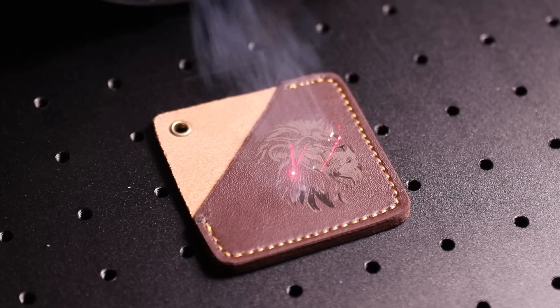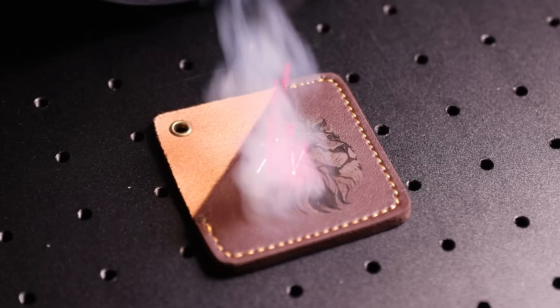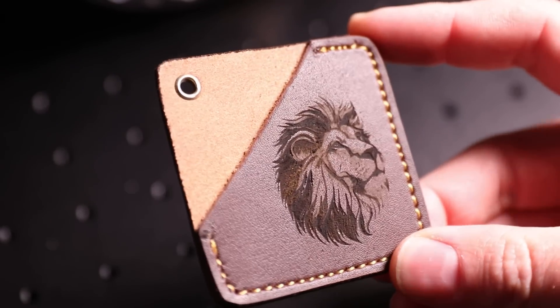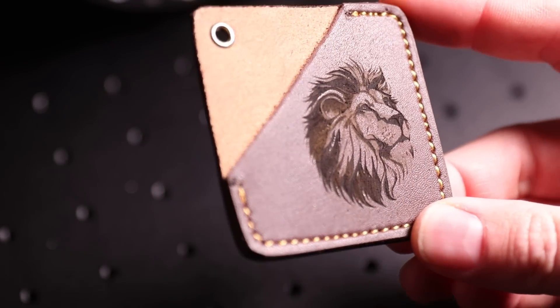I then moved on to leather, where you can adjust the power, speed, and frequencies to achieve different colours. By layering multiple different settings you can build up a coloured image, like I did with this lion.